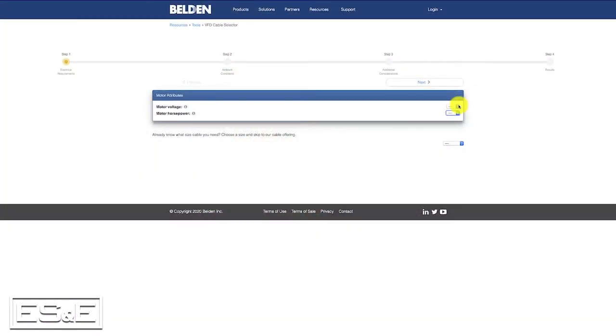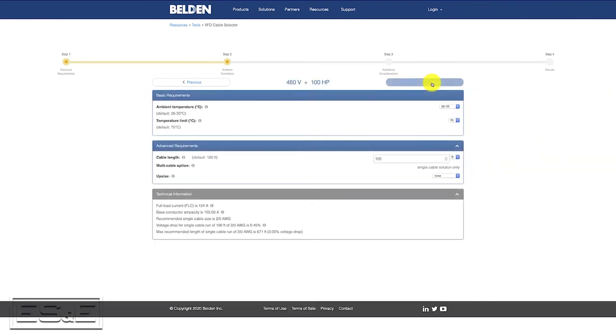As you go through the first page, you put in your 460 voltage, your amperage, and we're going to say a 100 horsepower motor. From there you go to your next page — if you have any unusual ambient temperature requirements, you would put it here, but we're going to go with pretty standard requirements. We will go down here and we don't need any metal cladding.